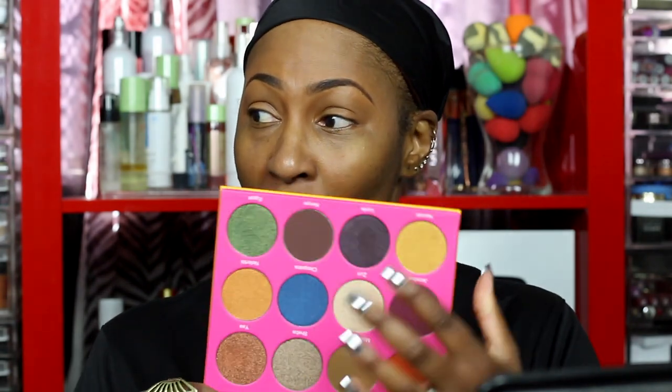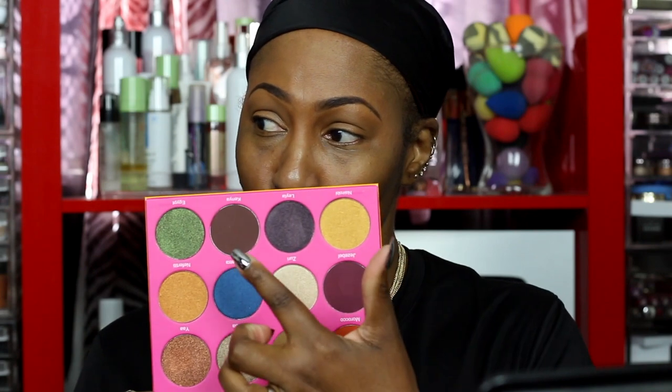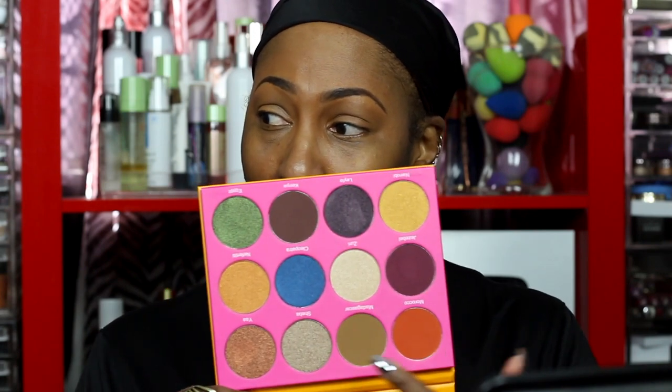There's a shade called Morocco, one called Yah, one called Nefertiti, and one called Kenya which is a deeper brown. I can see right off the bat that I can use Kenya as a transition. It does have a lot of orange in it but we're going to give it a go. I'm going to try the NYX marshmallow primer on one side of my face.